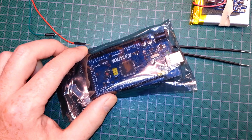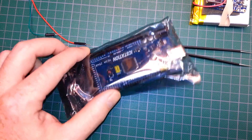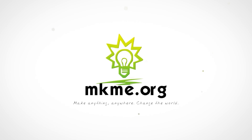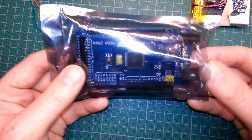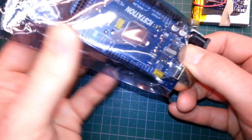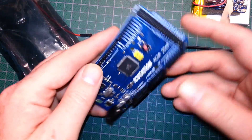Hey guys, welcome back. Today we're going to take a look at the Arduino compatible Mega 2560 from IC Station. IC Station was kind enough to send me the Mega 2560 Arduino compatible board. Let's have a look and see what we've got here.